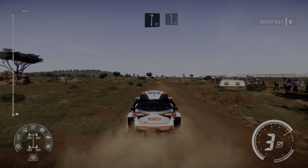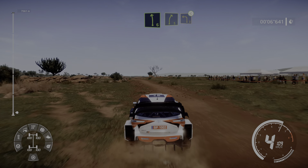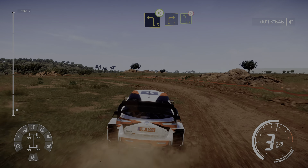100, flat right into left 6, into right 5 cut and left 3 opens, into right 3 and left 5 tightens.